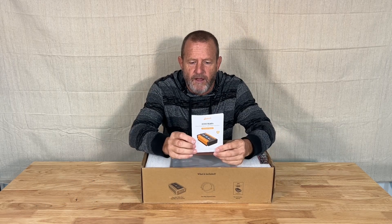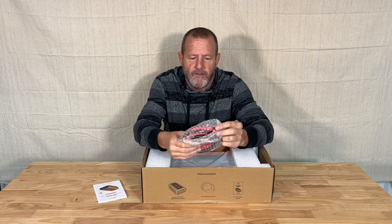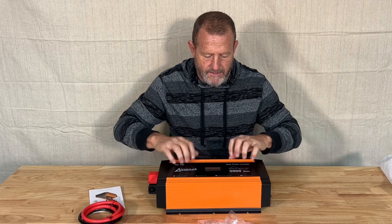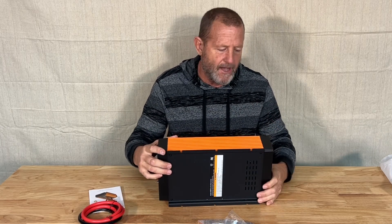It's a 3000 watt inverter. It has your user manual with all your specs and directions. It does have your inverter cables. Look at this — it comes with a little wrench, has a nice ABS plastic case around it, and has your mounting brackets right here on the bottom.